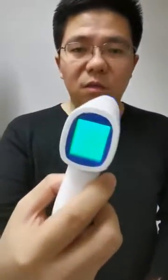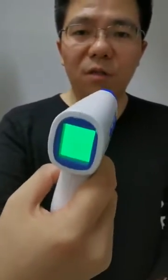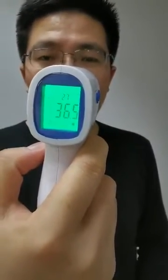If it's the first time you use it, sometimes you may need to press two times, and the screen will tell us it is 36.3 degrees centigrade. If I want to measure someone's forehead, I should put it like this and press it. The screen tells us it is 36.5 degrees centigrade.